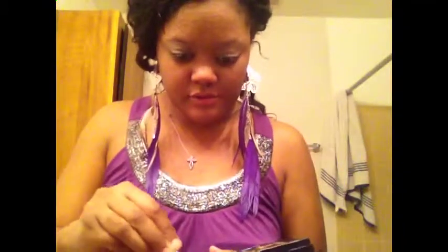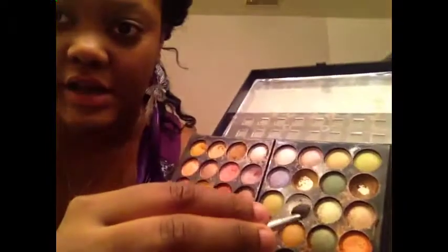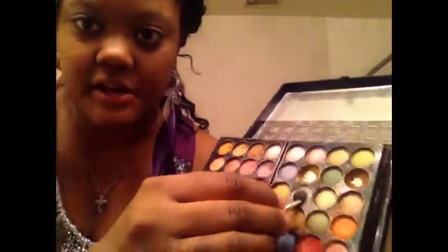So I'm going to use this — it's like a white glitter kind, it's baked eyeshadow. I'm going to use this for my upper lid.